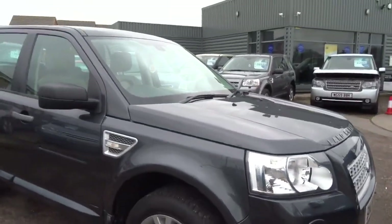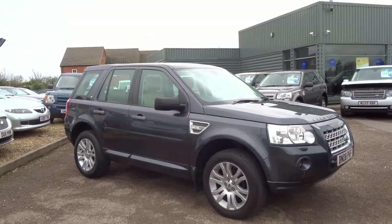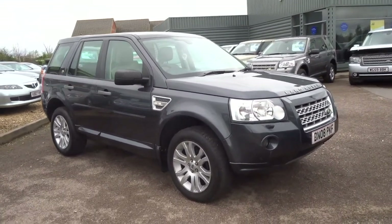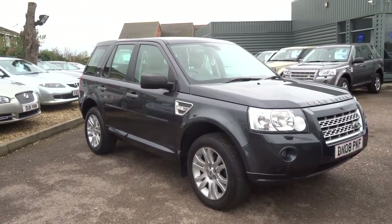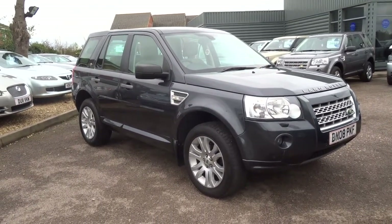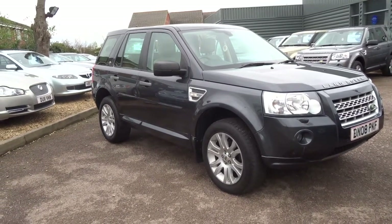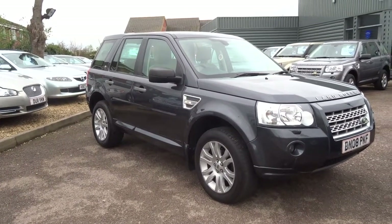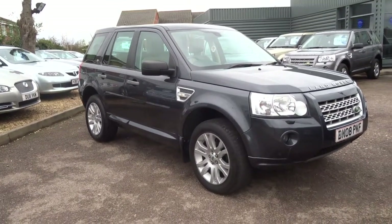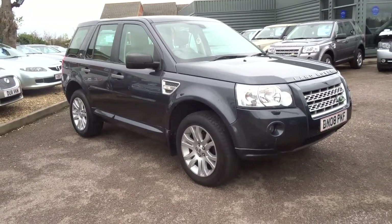This has just arrived into stock and we sell loads of these, so I wouldn't imagine it will be here very long. If you're interested, give us a call today on 01926 267813. It's priced at £8,490 with just a £500 deposit over the telephone. The vehicle has had seven services, comes with both keys and the sat-nav disc, and was last serviced at 90,000 miles. If you'd like to reserve the car, just £500 — give us a call and I'll speak to you soon.